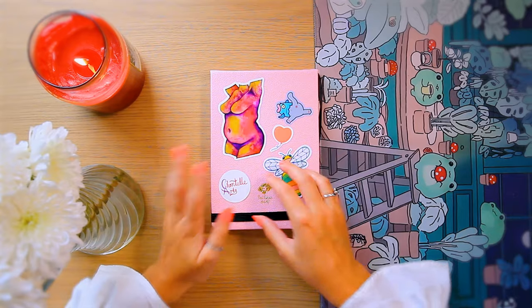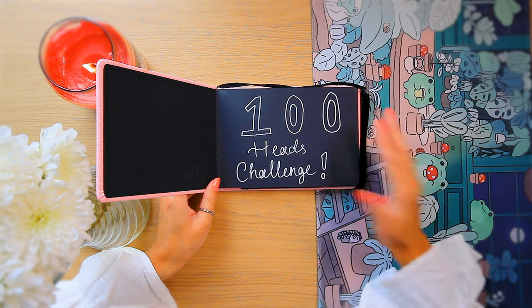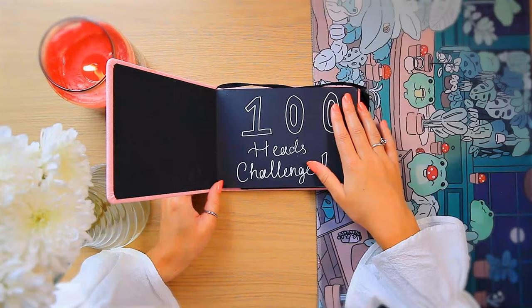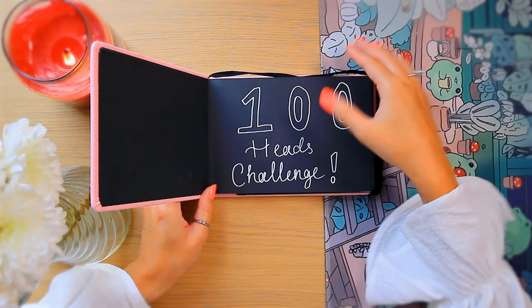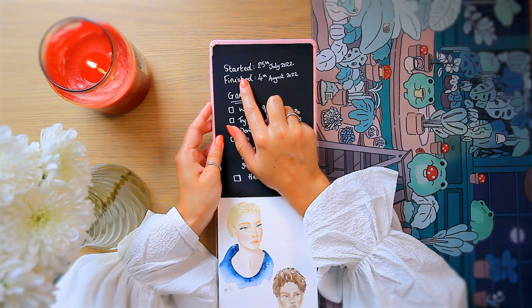I'm genuinely a little bit nervous. Let's open it up. First we've got the title page — I just put the 100 heads challenge here. I'm not sure why I did it this way around. I think it's because originally I was planning to do the entire sketchbook as landscape and then I changed my mind and it ended up being portrait, so it's a little bit messy. I started this sketchbook on the 25th of July 2022 and finished it on the 4th of August, just 10 days later.